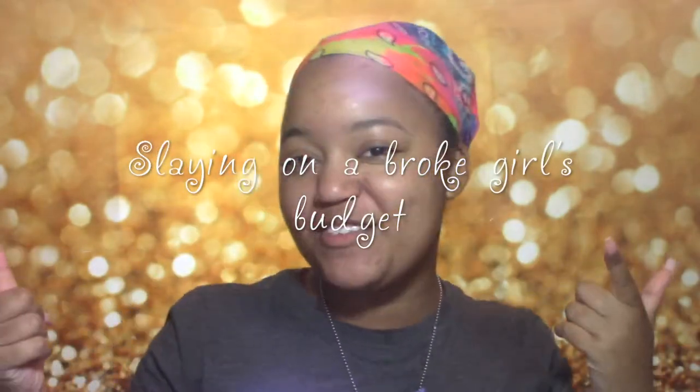My mug is popping. I'm part of the rainbow gang. We'll be at your front. Christmas ho ho ho. Why do I have no sense? I hate myself. What's up everybody? Welcome back to a Broke Girl's channel. We are slaying on a Broke Girl's budget. You already know.